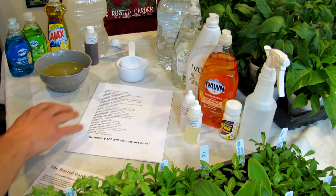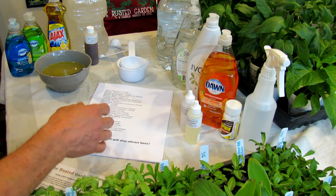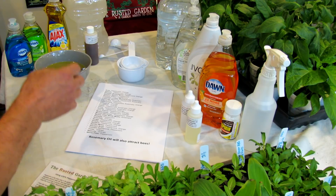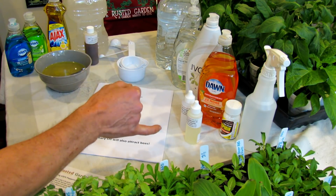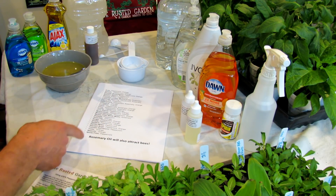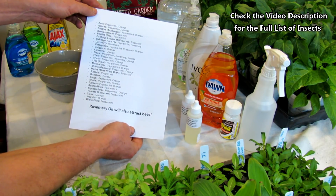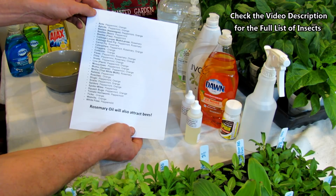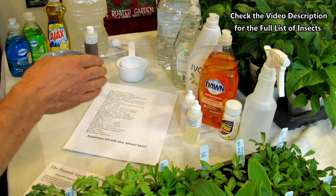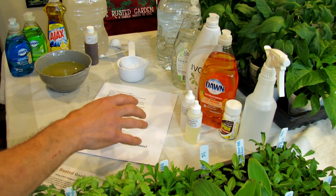I spent a lot of time compiling a list of what essential oils are effective against insects. There are probably 15 different essential oils, but I'm only picking three: rosemary oil, peppermint oil, and I'll be doing a video on orange oil — I'm testing that out a little bit more. Here's the list — you can freeze it and I'll show you what it works on. I picked peppermint oil, rosemary oil, and orange oil as my main repellents, my main essential oils.